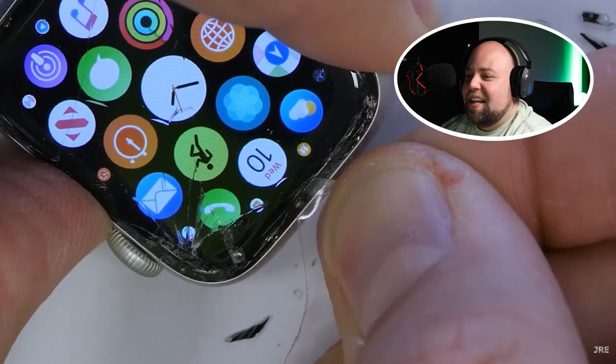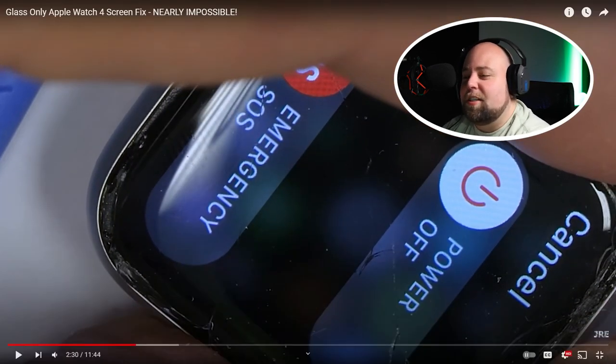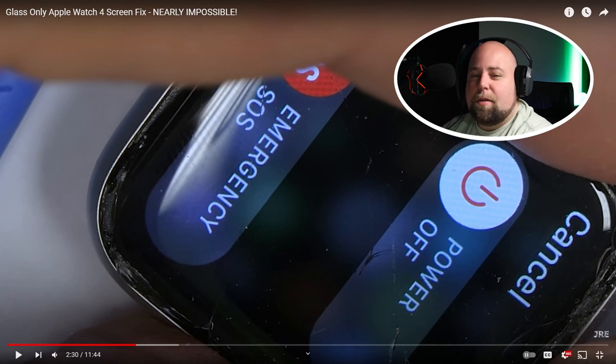Also keep in mind that holding down the side button for too long literally calls the police — ask me how I know. This was a really funny experience. We didn't film this, but yeah, if you hold down the buttons, you accidentally call the police. They called us back during filming and we had to tell them what was going on — that we were fixing an Apple Watch and had accidentally called them, that everything was okay. They didn't have to come out or anything, but it was definitely interesting.